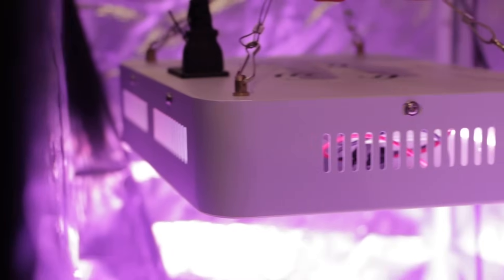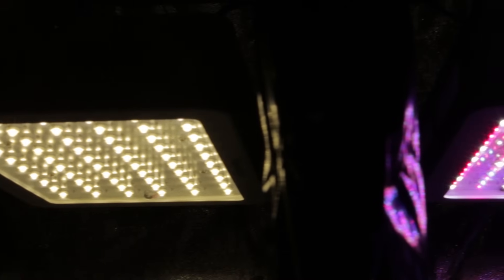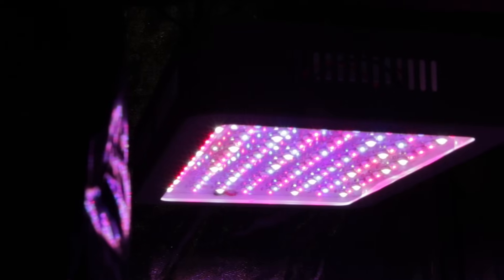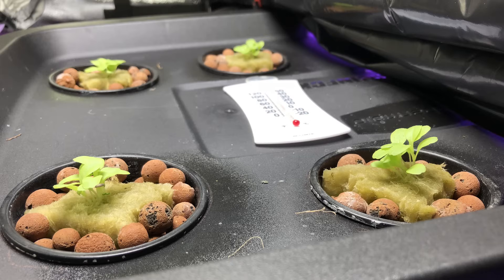In this video I'm using lettuce to test vegetative growth under a cheap white LED panel versus a cheap red blue white LED panel, both of which have been purchased from Amazon.com. In the beginning of this test the first thing I noticed is that the sprouts were slightly more compact under the red blue white light compared to the white LED light.